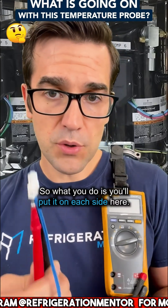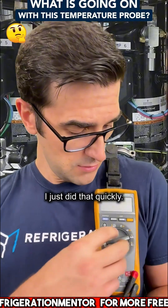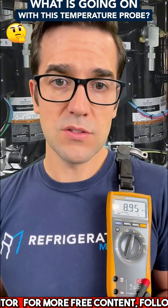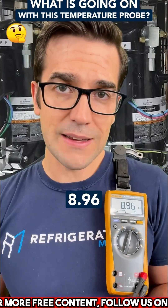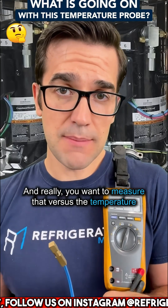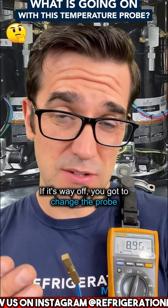What you do is put the meter leads on each side here — put it on resistance to check what it is. This one right now is reading 8.96. You want to measure that versus the temperature. If it's way off, you've got to change the probe.